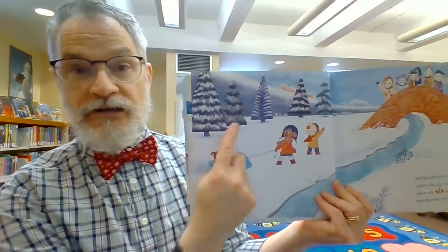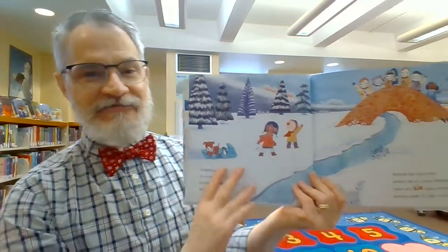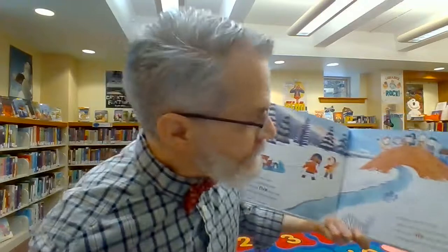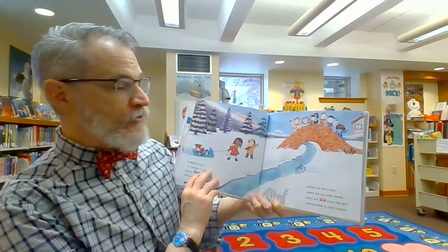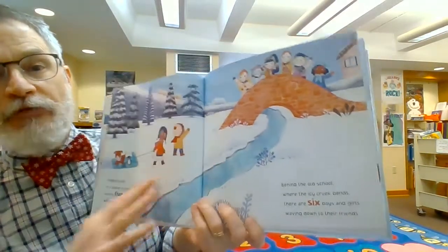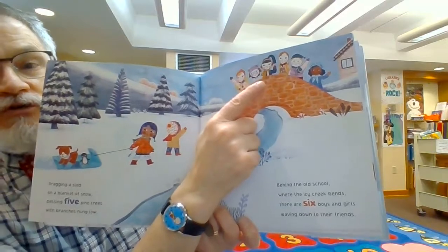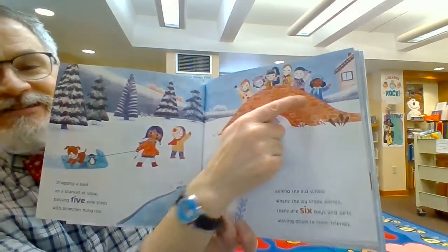One, two, three, four, five. One, two, three, four, five. One, two, three, four, five, six.